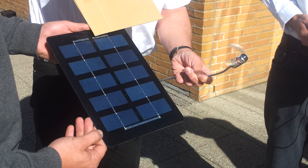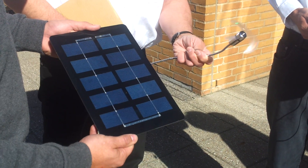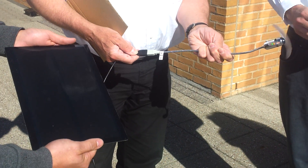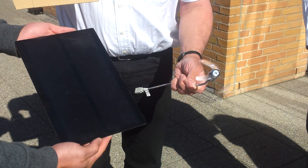Or even maybe one cell stopping is enough. Part two now — we exchange the module. Now we have the Solar Frontier module. Same shading procedure.